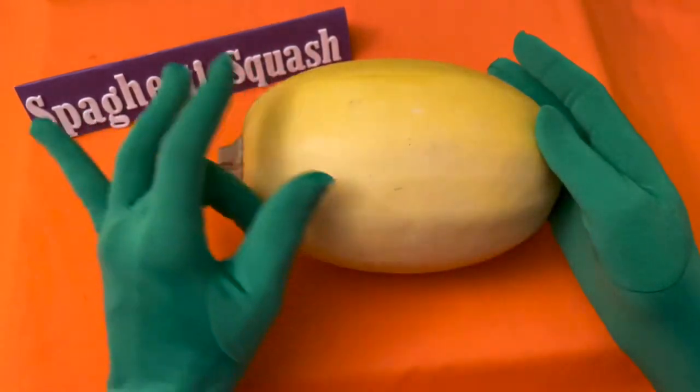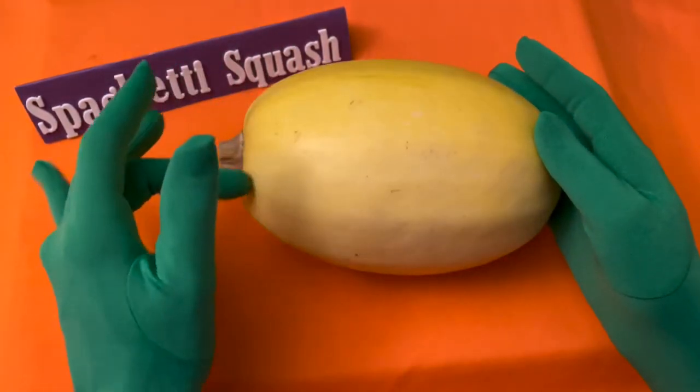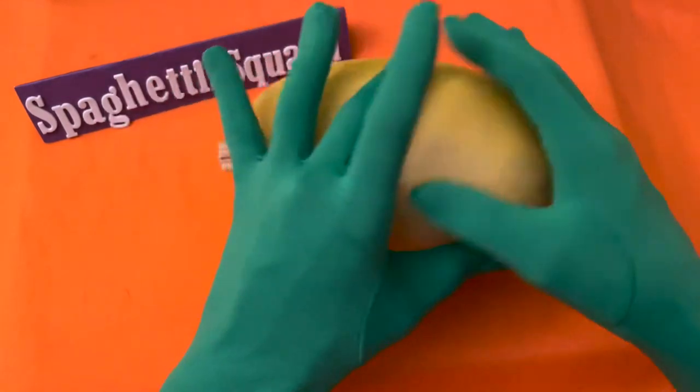Let's compare portions, calories, and appearance of the spaghetti squash to the spaghetti pasta.